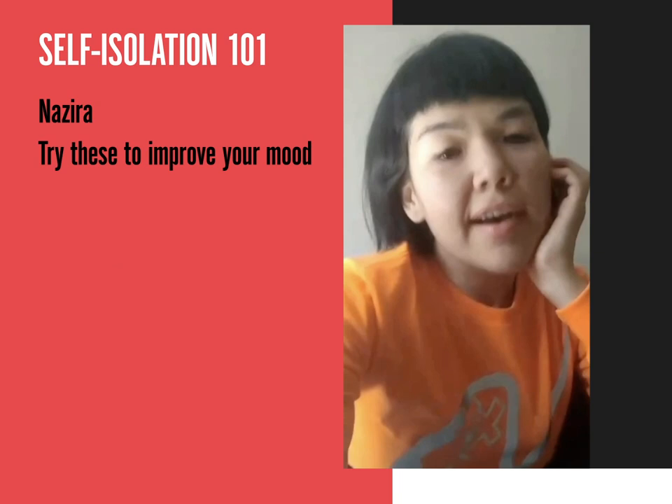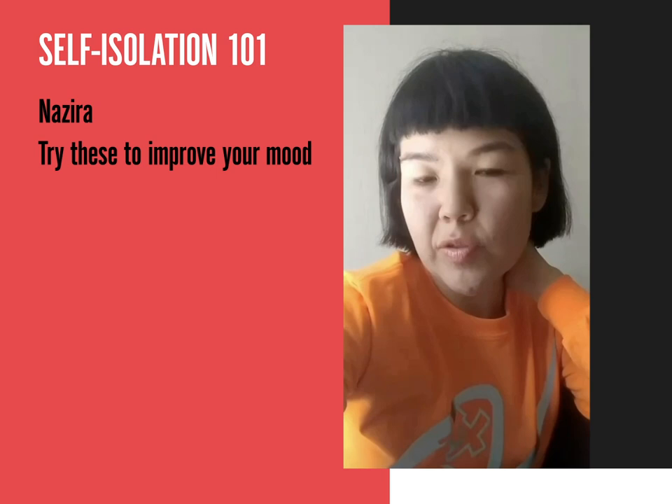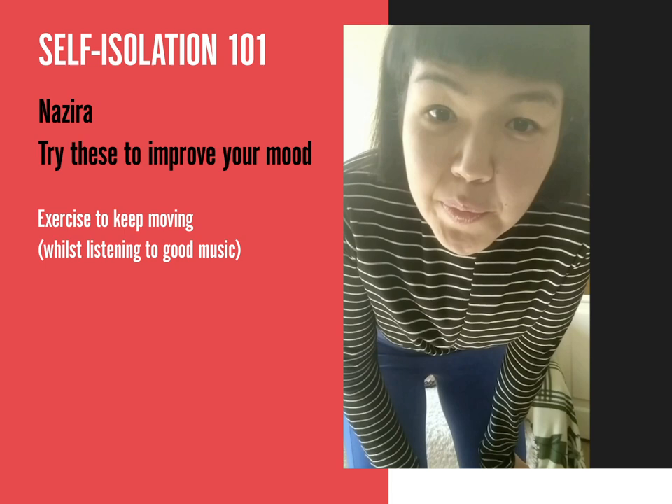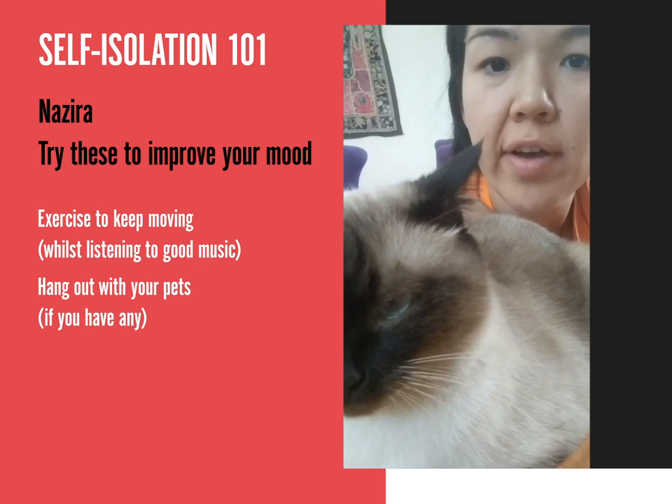It's Nazira, and I'm speaking from my home in Almaty. I've been self-isolating for quite some time now, and I wanted to share some tips on how I keep my mood good. Do some exercise just to keep you moving, listen to good music of course, and hang out with your animals if you have any.